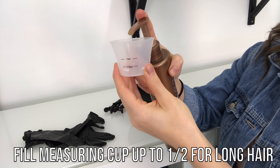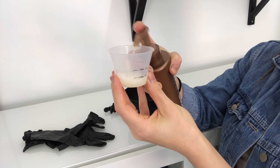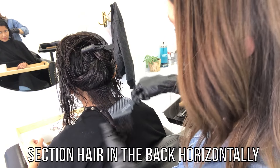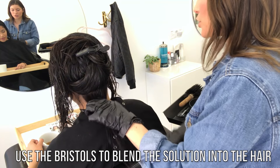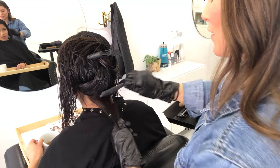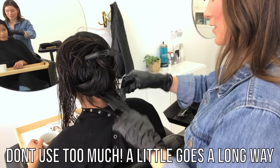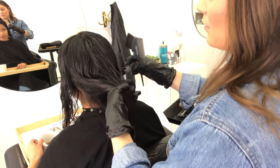If you guys haven't heard of this and don't really know what it is, it's basically a much more manageable version of keratin or Japanese straightening. It doesn't actually rearrange the bonds in the hair and change the hair structure. It just creates a protein bond over the hair strand and then as you put heat on it, it seals that in and it will last for about four months if you use the right products to maintain it.